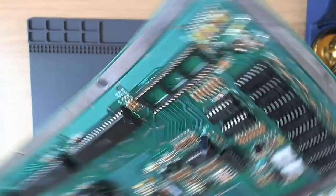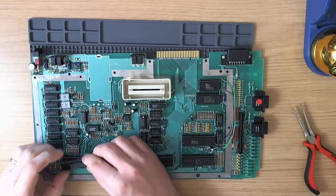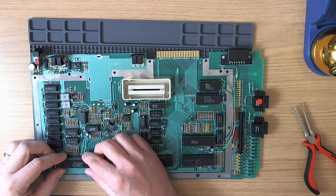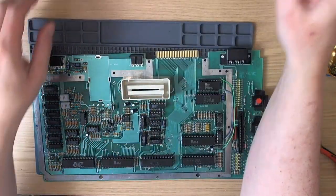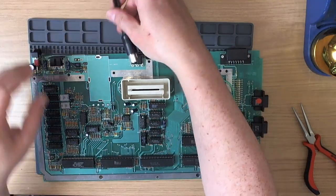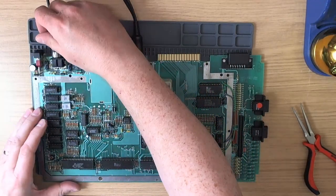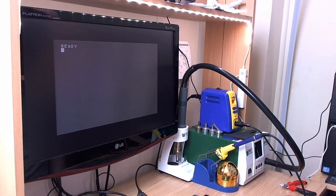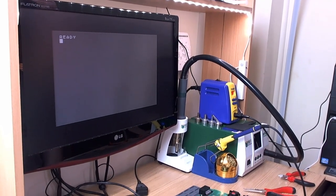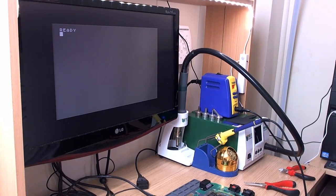Socket in place. Now the moment of truth — let's put the GTI straight back in the socket, switch the machine on and see if it still works. If it doesn't, we've done something wrong. And as you can see, the machine boots. It's all good — let's press on.